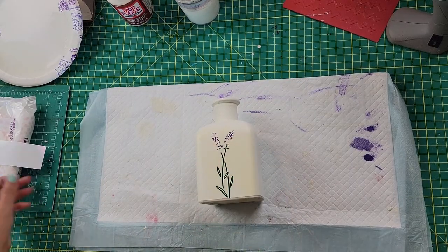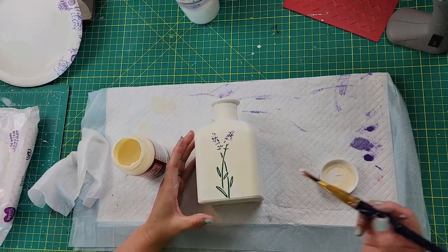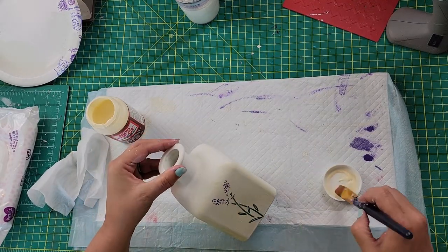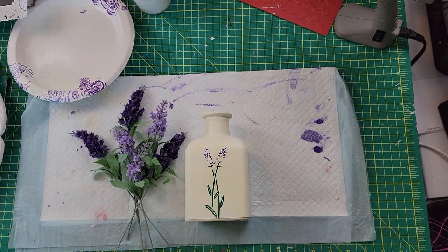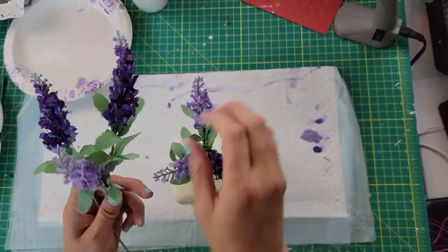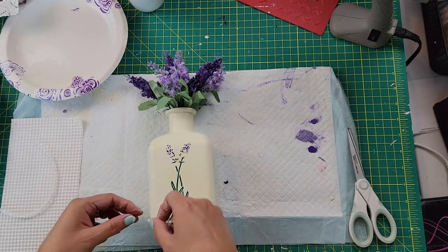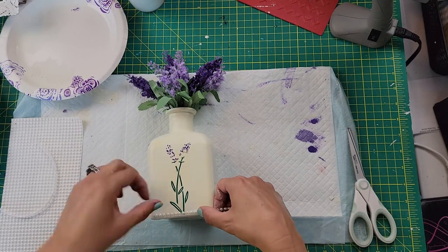I took this antiquing Mod Podge and — since the image didn't look very old — I put it all around that image as well as all over the vase. It really gives it a yellowish tinge that makes it look old, and I really like that. Then I added some lavender picks from Dollar Tree — I love lavender and bought quite a bit when it came out this spring. I also took some more adhesive pearls and outlined the front part of the vase with them.